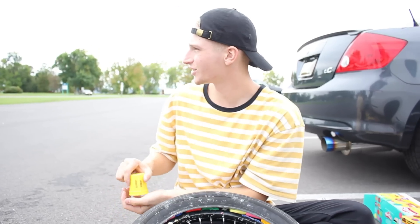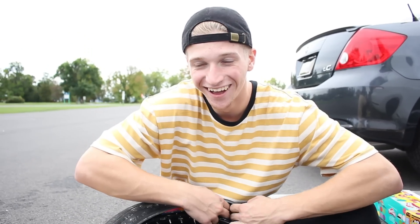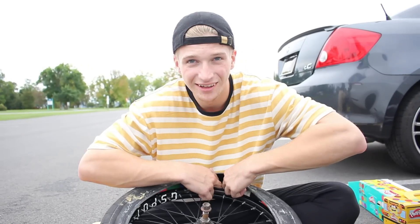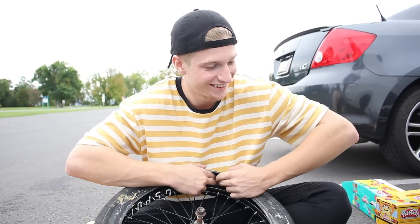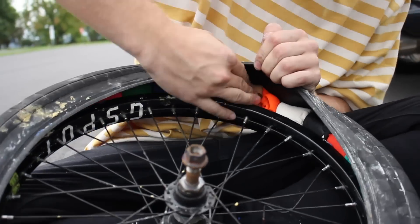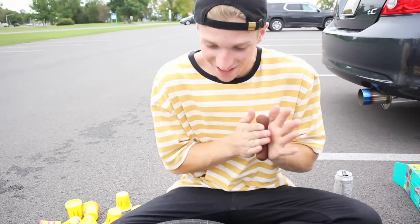Someone passing by notices and says: 'Am I seeing this right? This kid's stuffing his bike with Play-Doh?' Orange and black — it's kind of Halloween colors, it's coming up! I've got videos planned — 100% bangers, subscribe to see them all. We now have 39 containers in total — that's the last one.